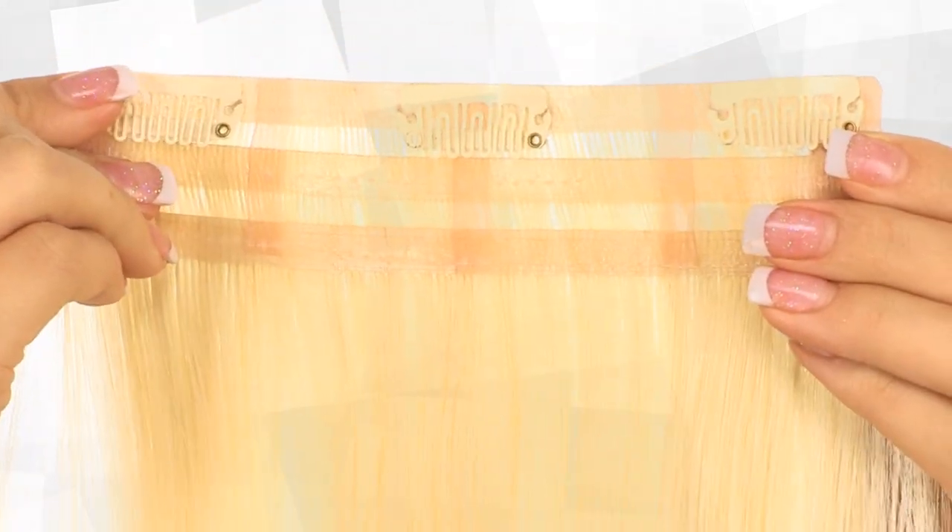The revolutionary new fiber matches the stylability of your own hair and is designed to look more like European hair than any other hair on the market. Even if you've been turned off by bulky, heavy extensions in the past, you're going to want to try the new HD Collection by EasyHair.